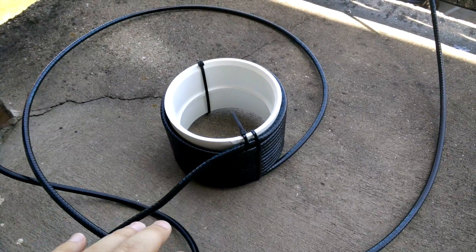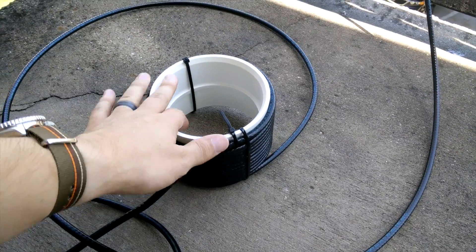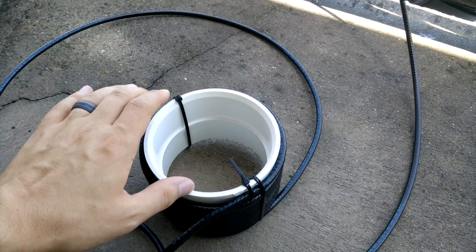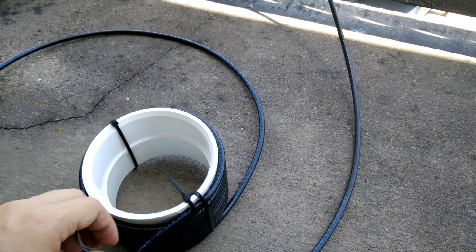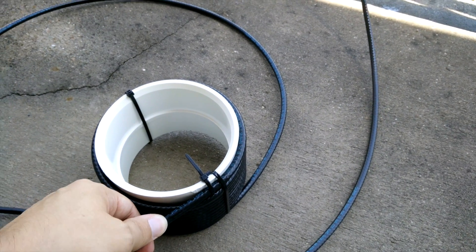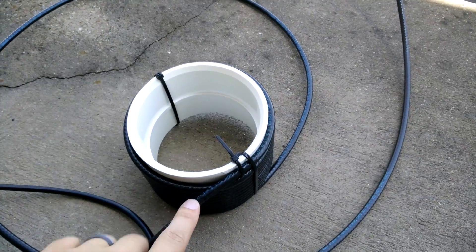This particular balun was built on a 4-inch PVC pipe coupling. A 4-inch PVC pipe coupling has an outer diameter of 5 inches, 5 and 1/8 inches. And I used RG6 quad-shielded cable.